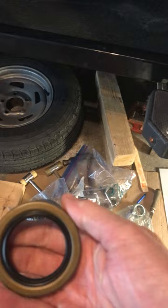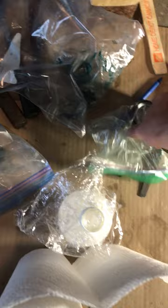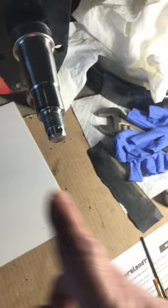Working on a Shorelander boat trailer. Shorelander boat trailers typically use wear sleeves, and the wear sleeve is for the bearing inner seal. The double lip seal sits in the back of the hub, and the rear bearing pushes against the wear sleeve, forcing it onto the hub.